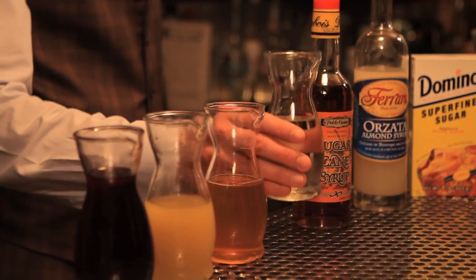You can also use pomegranate concentrate, which is found widely in Middle Eastern markets across the U.S. Just a spoonful or so in your drink would replace the grenadine, along with some simple syrup, to achieve the same results.